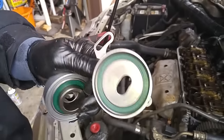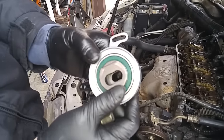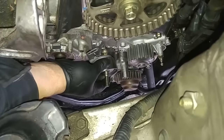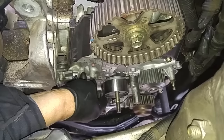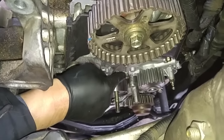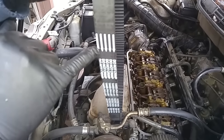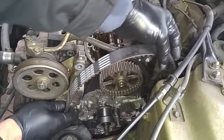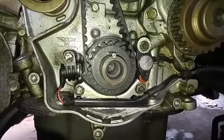This is the tensioner pulley for the timing belt, and this is the tensioner pulley for the balance shaft belt. There's a little mounting hole right there. That tells you the belt direction. We'll mount the belt to the crankshaft first, then mount it to the camshaft.